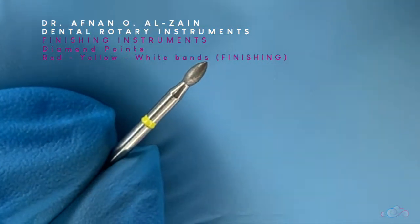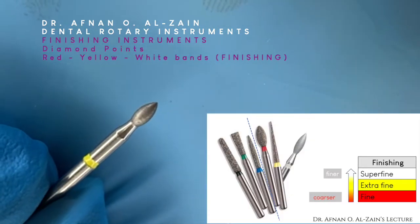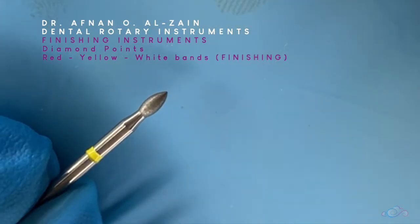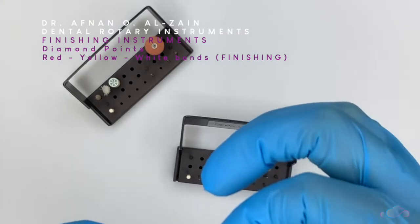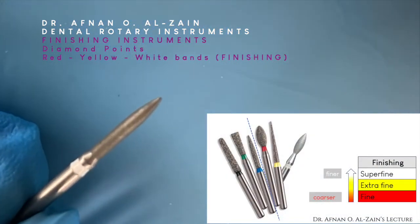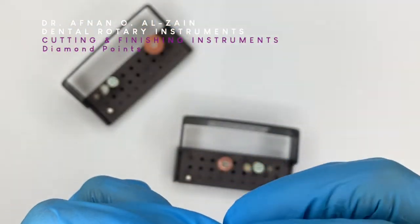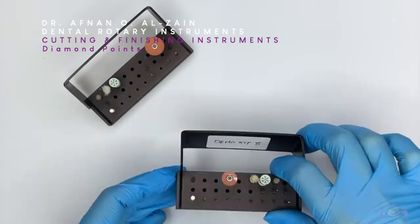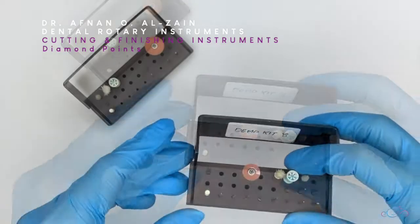This yellow diamond point shape is called short flame or football. We can see that it is a finer grit than the red. The white diamond point is even finer, and this is a flame shape. So the rule is: the lighter the color, the finer the grit; the darker the color, the more coarse the grit. Each color is available in all shapes.